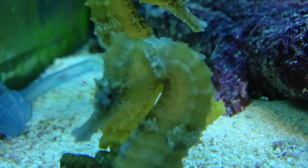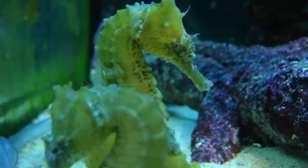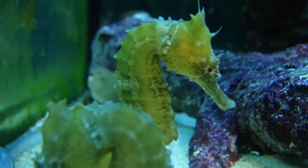How's it going, YouTube? This is Ben from Groover's Tropical Fish, and you are watching a video on seahorses — seahorse information, seahorse care.